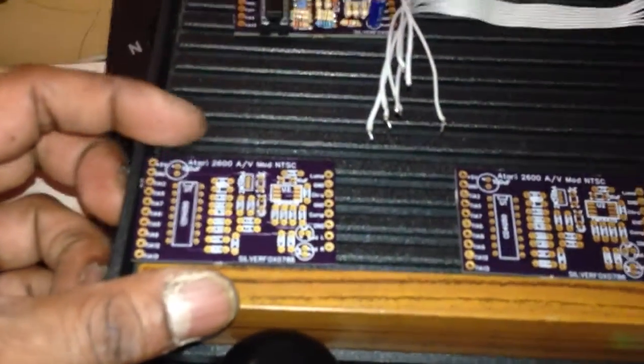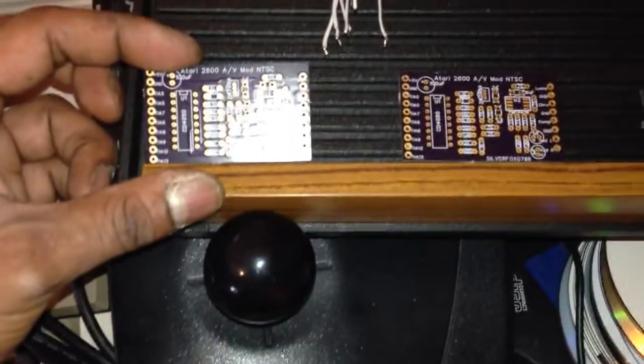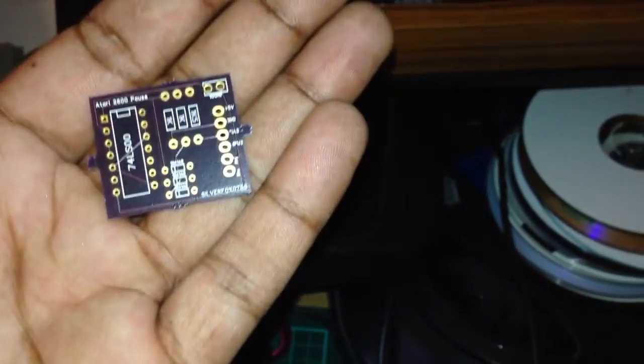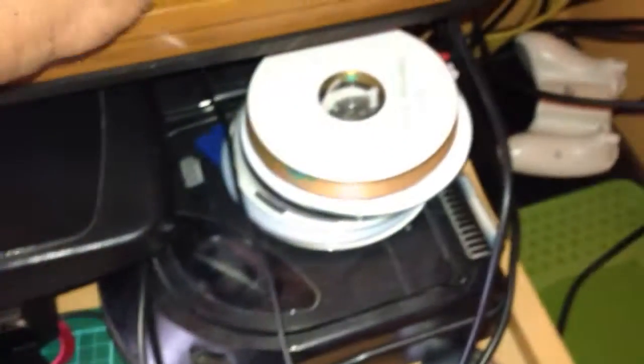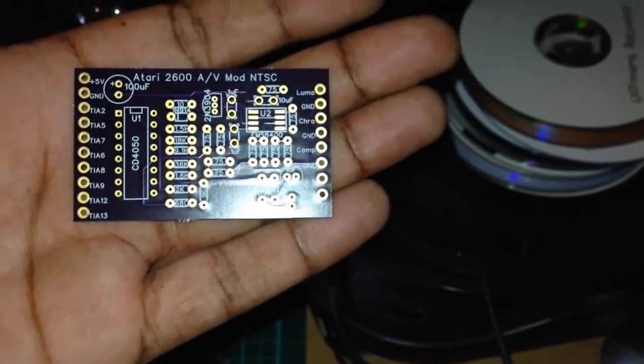There's a couple of boards only. I don't know why it's not focusing too well. But these ones are quite cool. If I can get it to focus — here we are — pause mods. There's some pause mods here. There we go, that's an NTSC one.